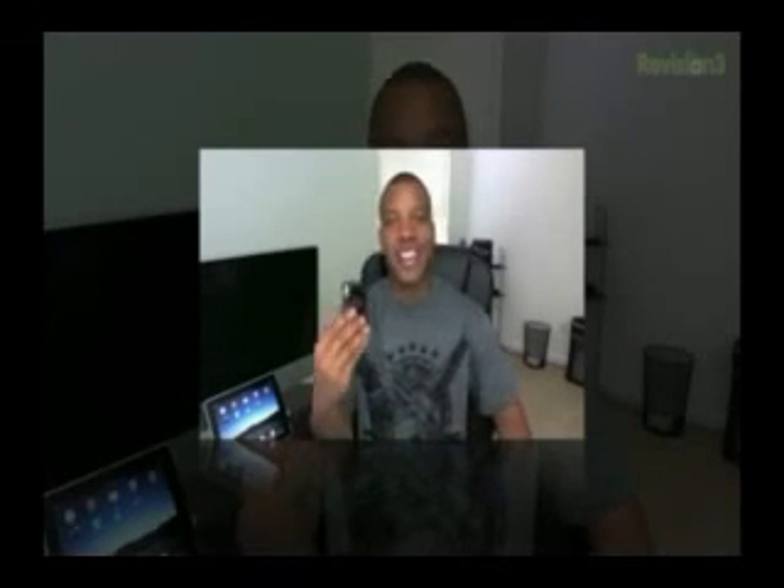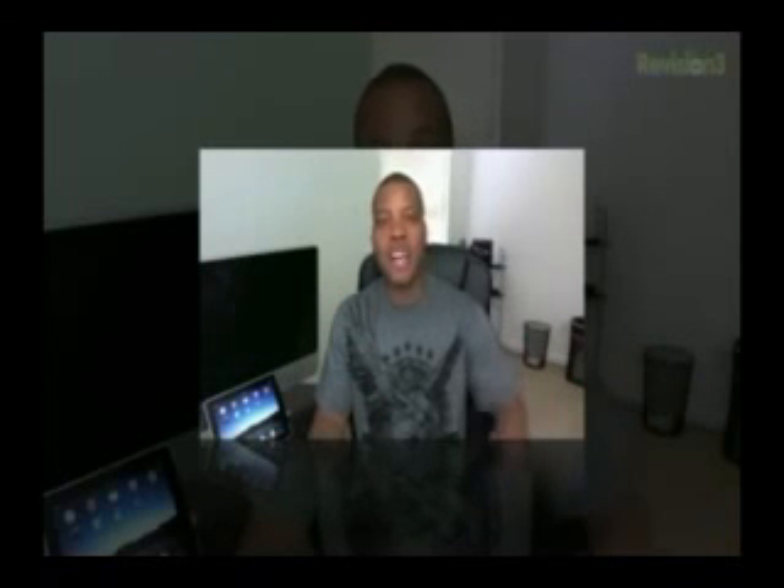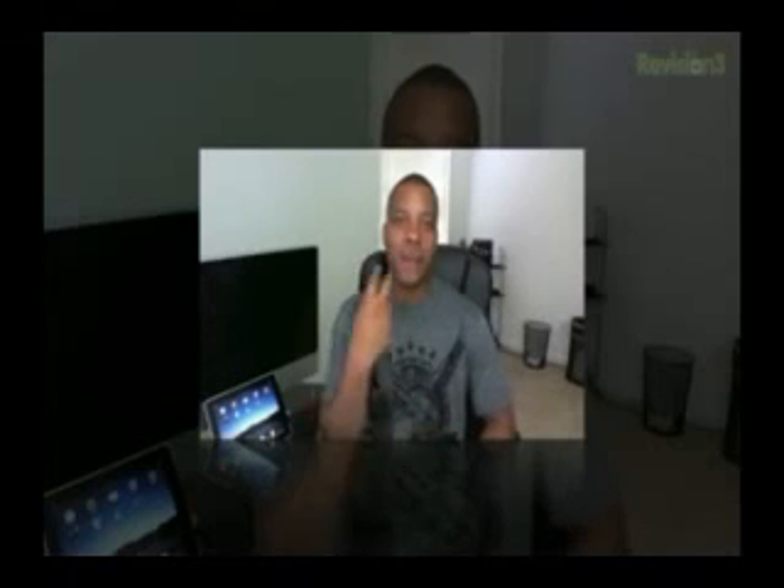Alright guys, thanks for watching this video. Please leave a comment down below about what you think about this little camera — are you going to get it? I know a lot of people have been waiting for my review to decide whether they should get this camera, and how was the quality? So please leave a comment down below, I'm interested to see what you guys think. Thanks for watching, and I will catch you later. Peace.